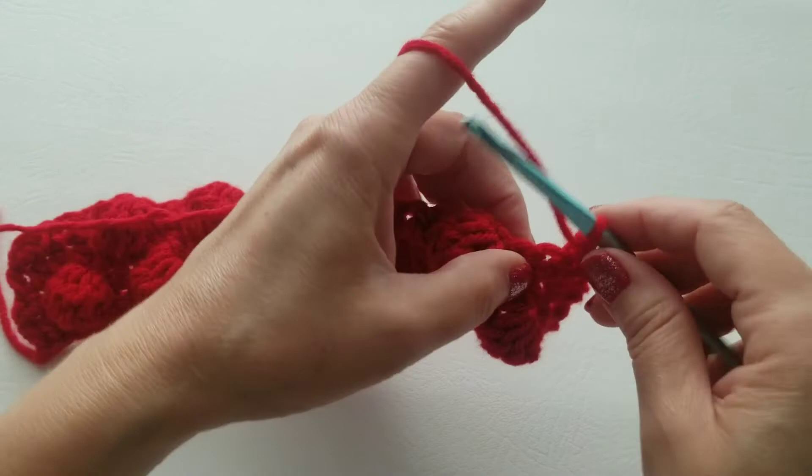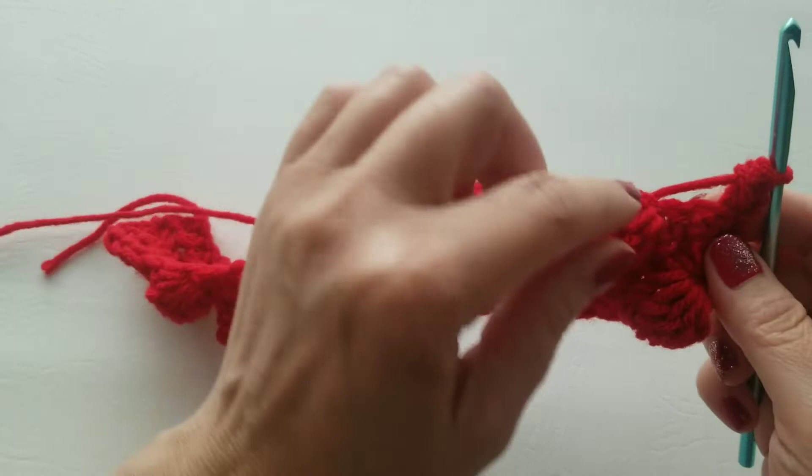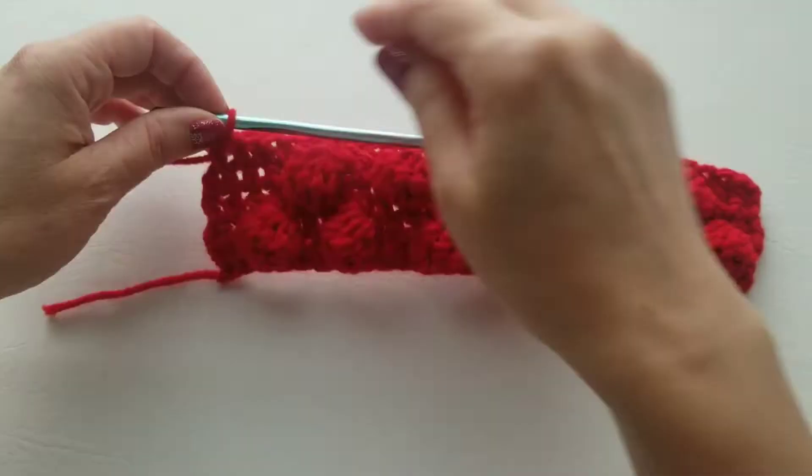For row five, we're going to do what we did for row three: one half double crochet in each stitch. Make sure you put one half double crochet in each stitch all the way across. At the completion of the row, you'll have your 25 stitches.